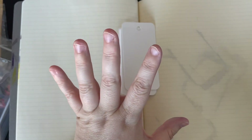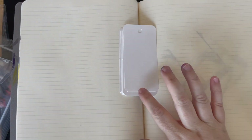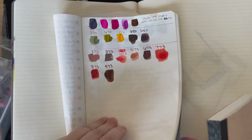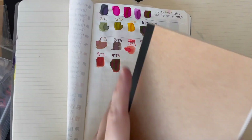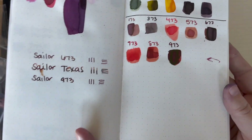As always, my swatching materials are my coloring card, my Moonman Mini Glass Dip Pen, and I will be swatching on some 52 gram Tomoe River paper. This is a Galen Leather Everyday Notebook in the A5 size, and then we will also be swatching it on some Cosmo Air Light paper.